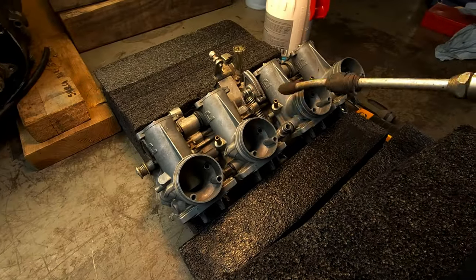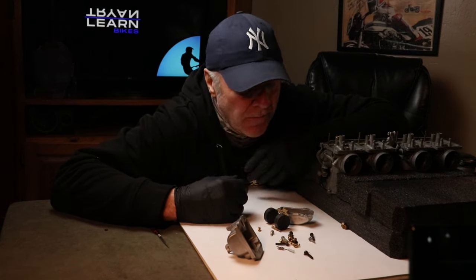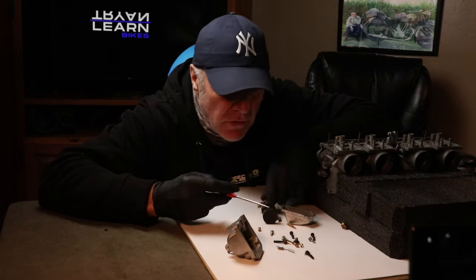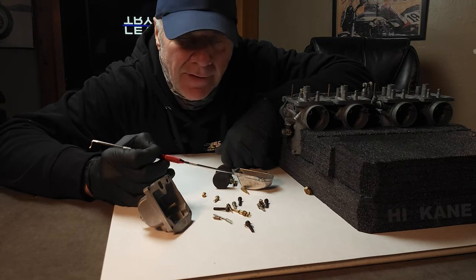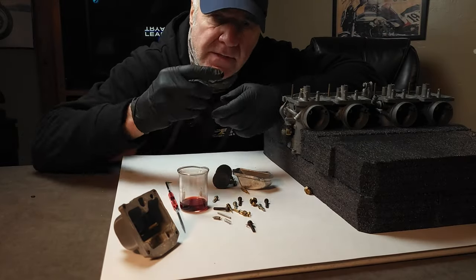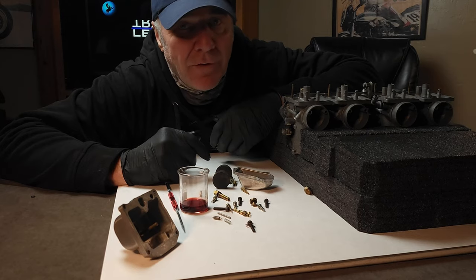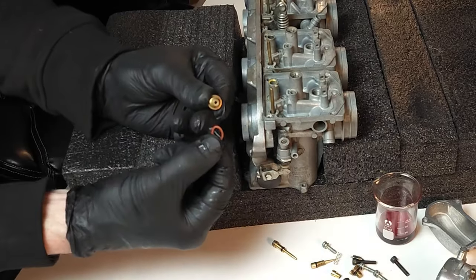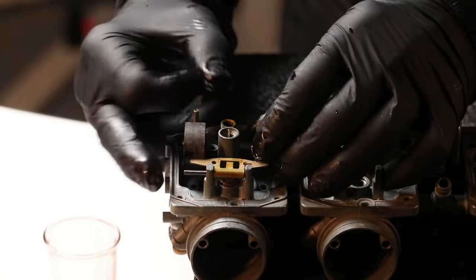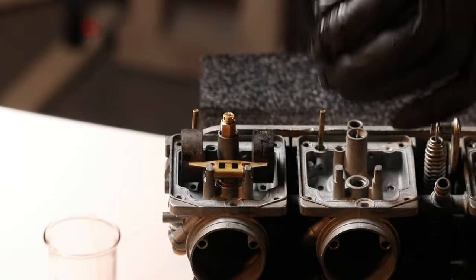Okay, now we've got all the parts clean — let's put this puzzle back together. They only fit in one spot, so it's pretty tough to get it wrong. Before we put it back together, you may as well replace the O-rings — there are four: one on the emulsion tube, one on the float bowl drain bolt, one on the air screw, and one on the fuel screw. As you assemble these parts, keep a little tub of oil to dip your finger into and give them a light wipe — they go together real easy. Okay, there's the float needle seat with its thin washer, pop that into place, then the float needle, the floats, the axle, the emulsion tube, and the main jet.